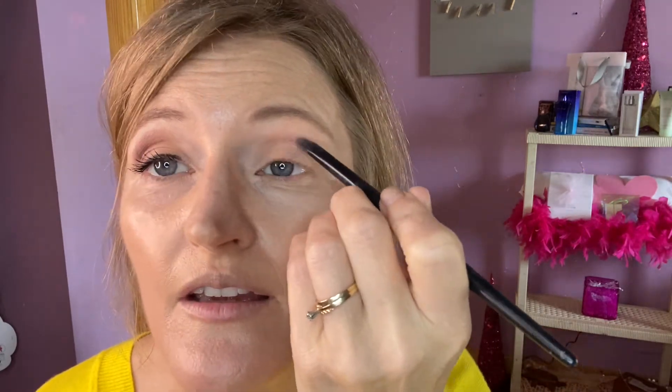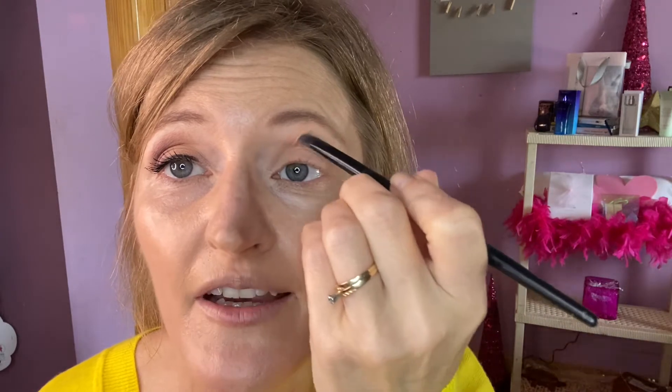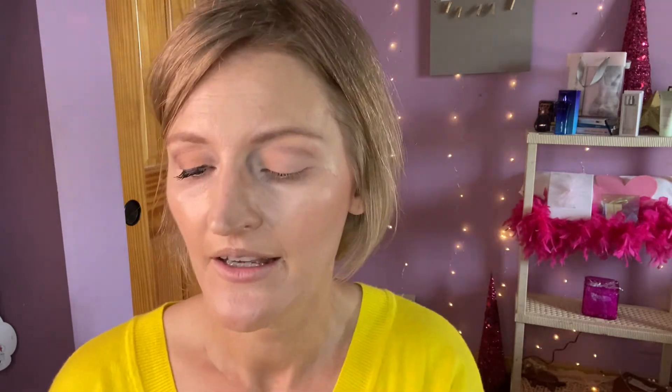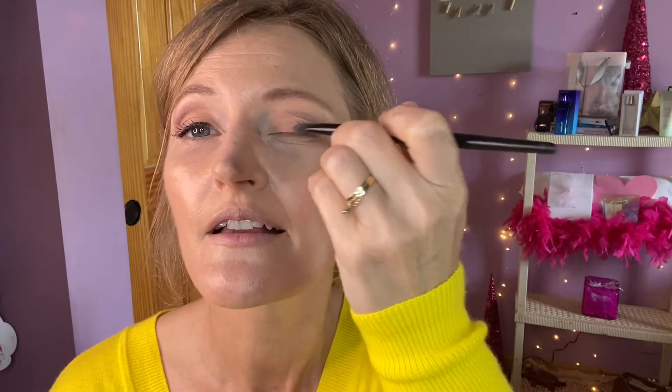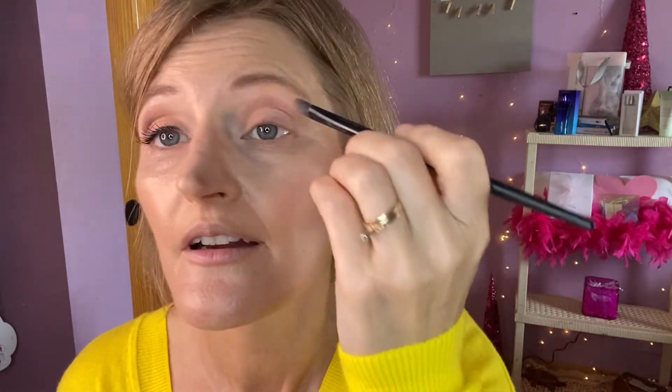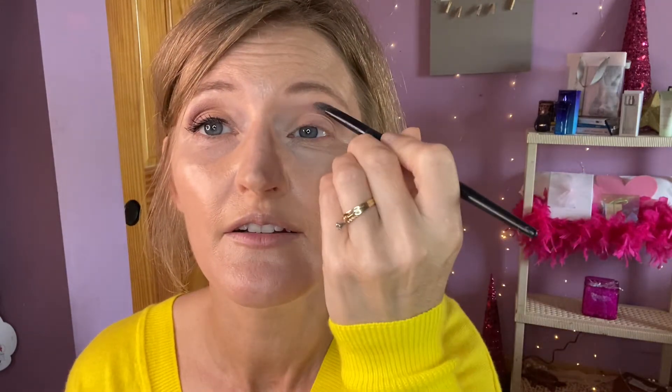I wasn't pushing hard enough — there we go. I would use it a little higher than my crease because with hooded eyes that skin folds in right underneath your brow bone and then you can't see anything. So I've just kind of lined above my eye with this really nice light lavender — it is the prettiest lavender. Then I'm going to angle it so I'm making a bit of a triangle from the lavender into my lash lines.